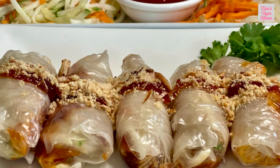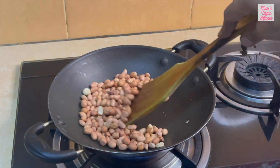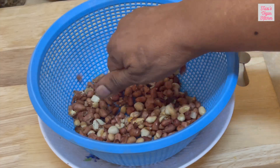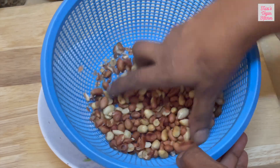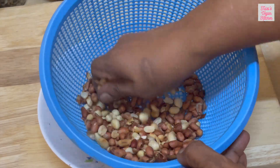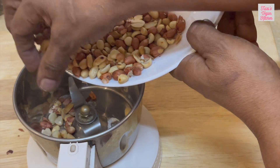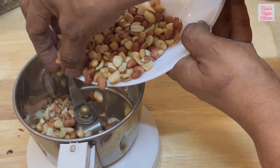First, we will prepare some peanuts. Roast the peanuts in a pan for 3 to 4 minutes. Once they are sufficiently cool, rub them like this with your hands to remove the skin. Then grind them coarsely in a dry grinder.